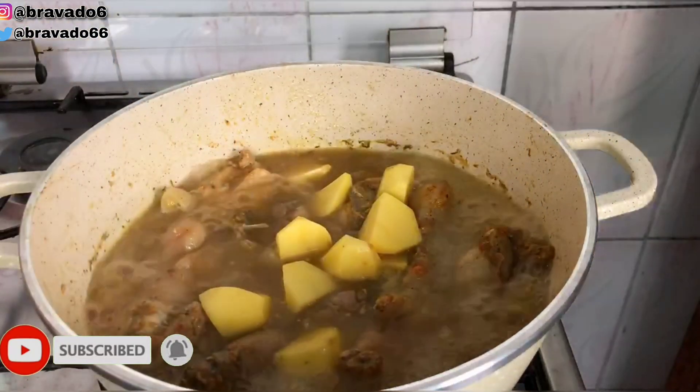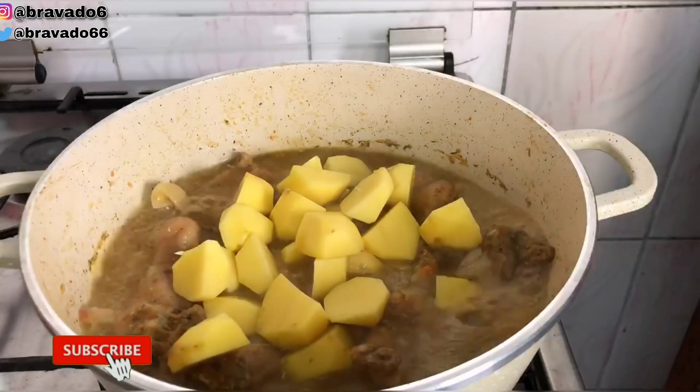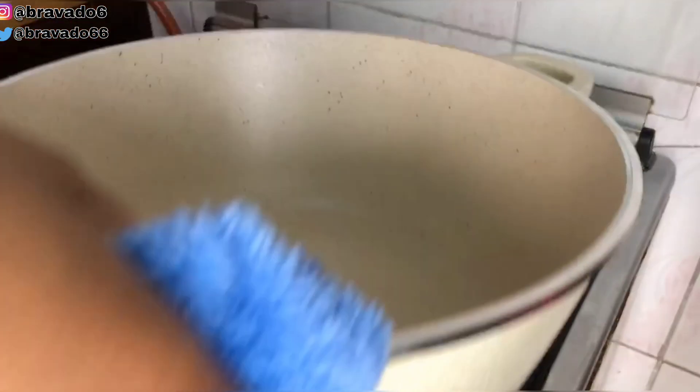Next up I went in with Irish potato. I'm using Irish potato because this can be eaten as a dish on its own, and it can also be eaten with rice. The pot was too small so I decided to transfer and change pots.